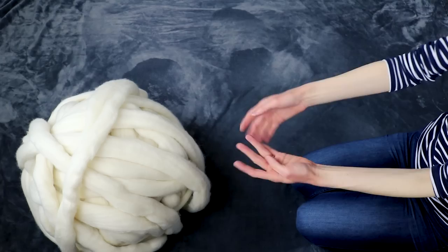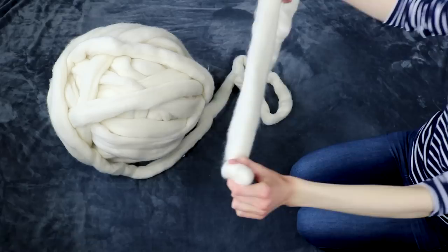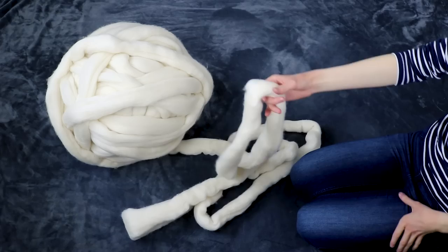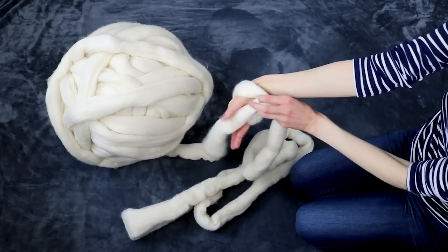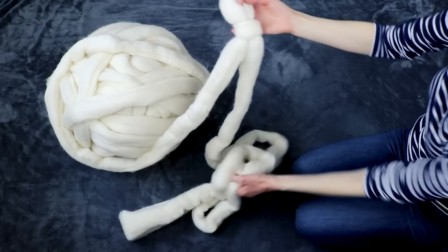So first step: if you have any rings, go ahead and remove them now because any sharp edges will definitely snag on this really soft yarn. Step one — you're going to take the tail here and measure out 10 feet. Then go ahead and make a slip knot. Just twist the yarn like that, reach through, grab that yarn, and pull it through. So next step is going to be to do a long tail cast on and cast on 20 tight stitches.